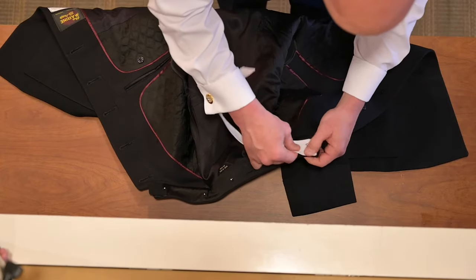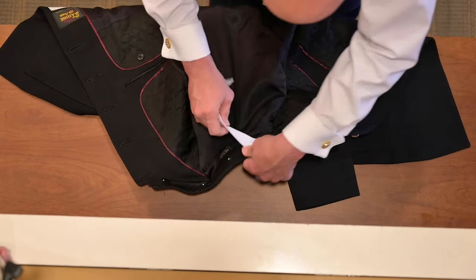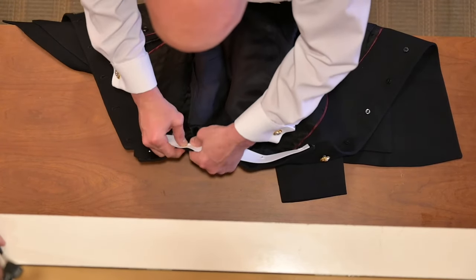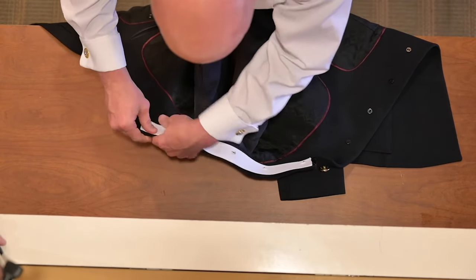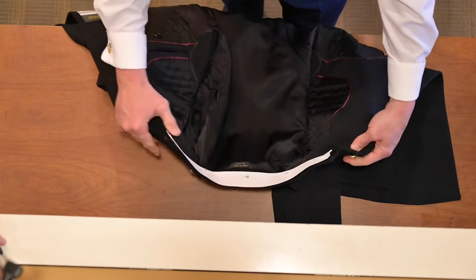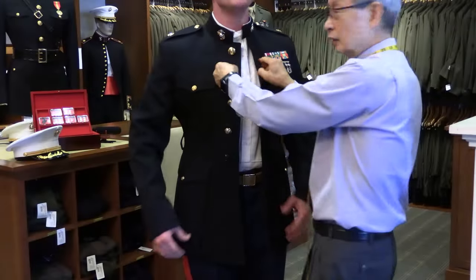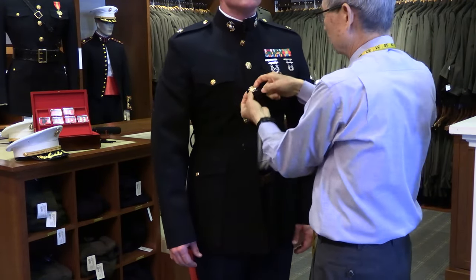Fasten the collar of your blue dress coat by pressing each hole of the collar through the collar studs. Once your collar is attached, fasten your coat starting from the second button down. Fasten the first button last.